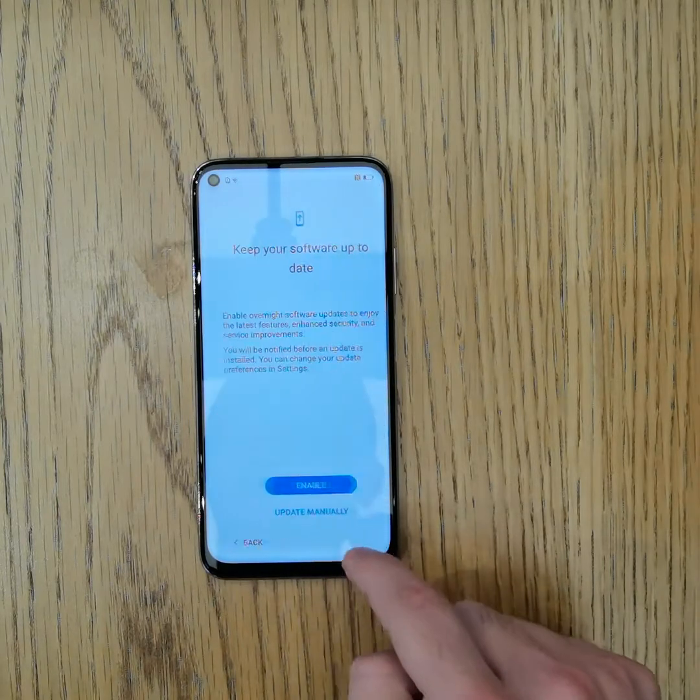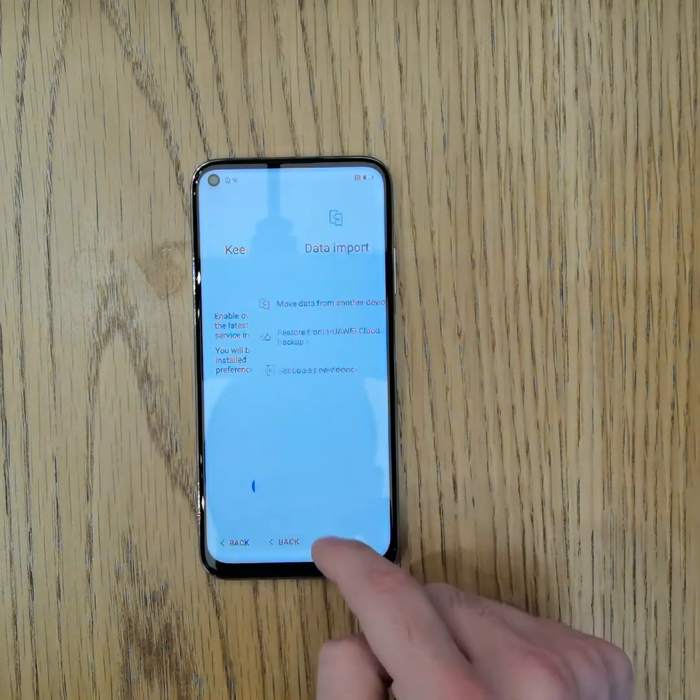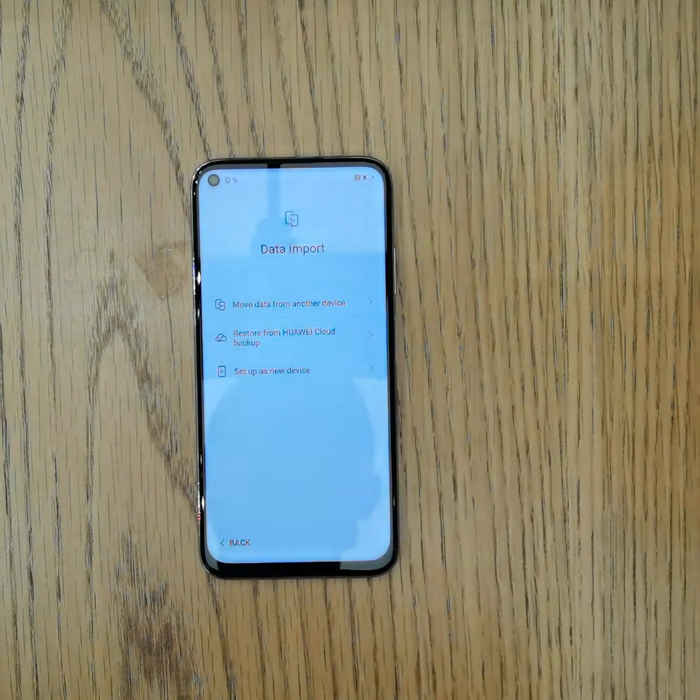Enable the recommended options and join the network. For data transfer, you can start as a new device, restore your data if you already have a backup on your Huawei Cloud ID, or use Phone Clone to transfer data from a previous phone to the new phone. For now, I will set it up as a new device, and later I will show you how to transfer your data from your old phone.